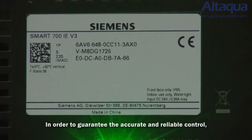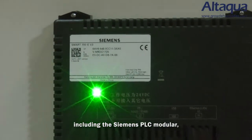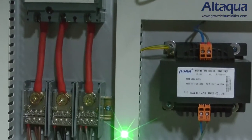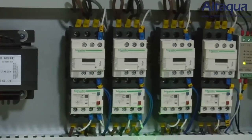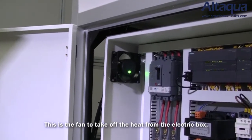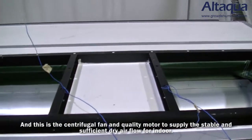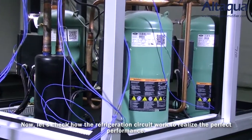In order to guarantee accurate and reliable control, we use the best quality electrical parts, including Siemens PLC modules, Schneider contactors, thermal relays, and breakers. This is the fan to dissipate heat from the electrical box to realize the best control. And this is the centrifugal fan and quality motor to supply stable and sufficient dry airflow indoors.